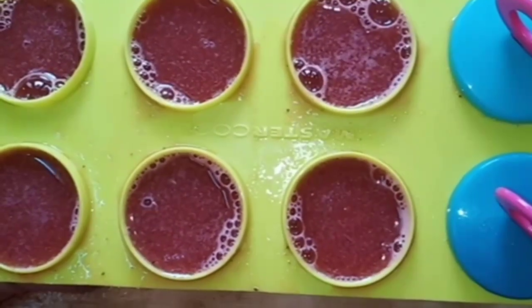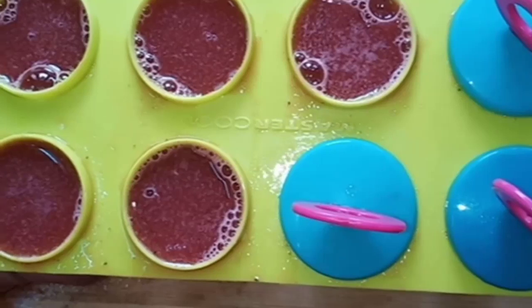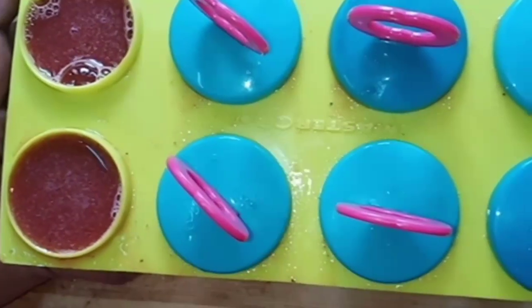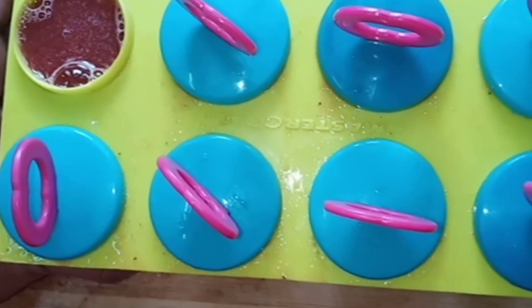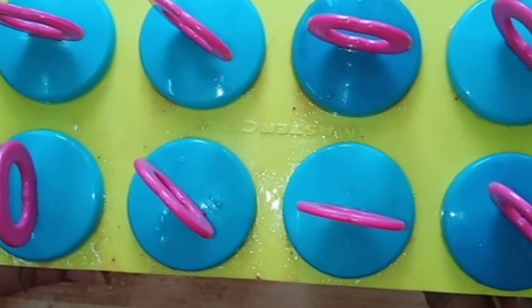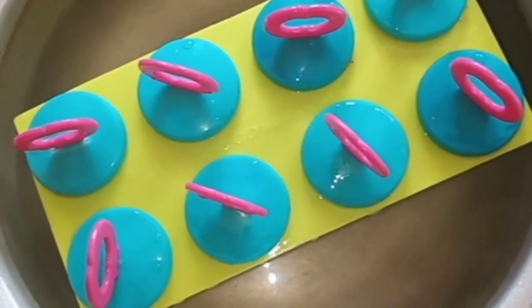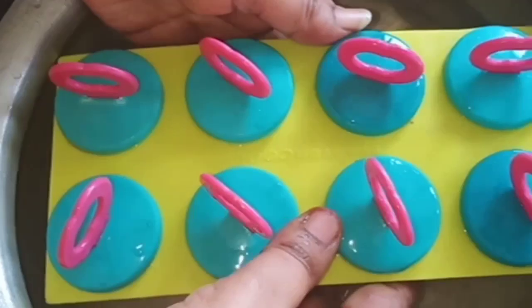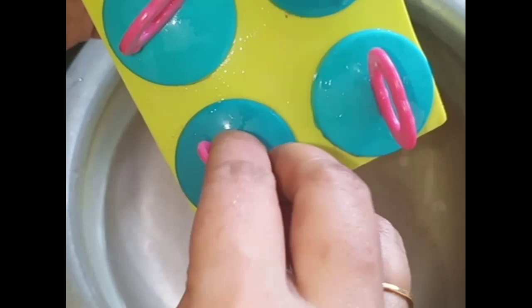Put the caps on and put them in the fridge.